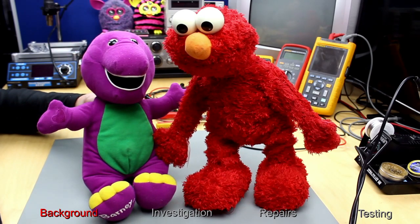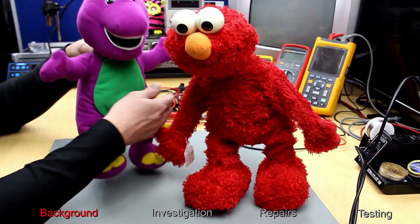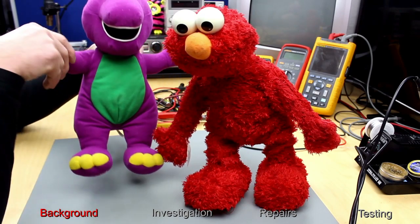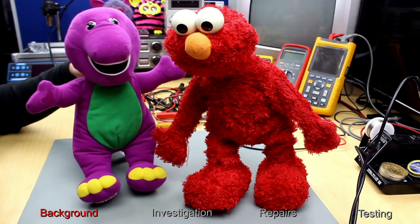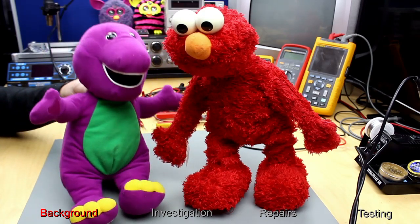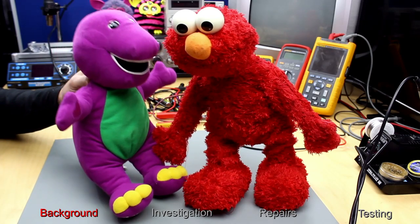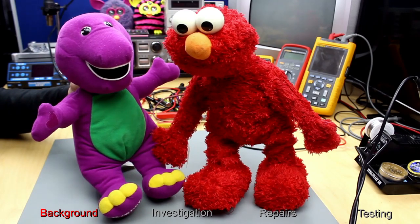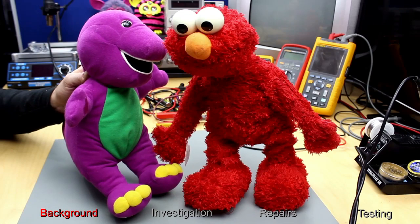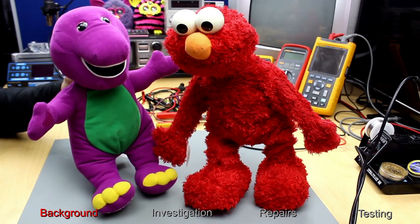But he's broken. No, he's not. Stop and squeeze my hand. Here we go. Mary had a little lamb, little lamb, little lamb. Mary had a little lamb, its fleece was white as snow.